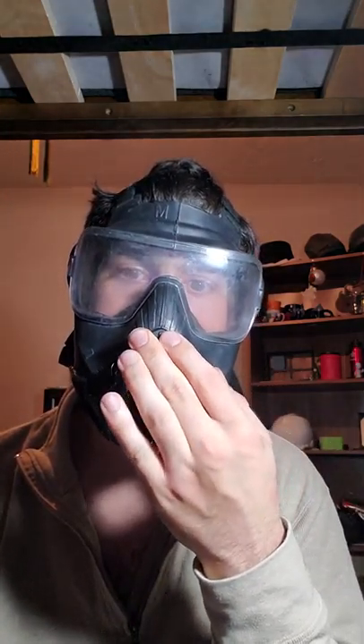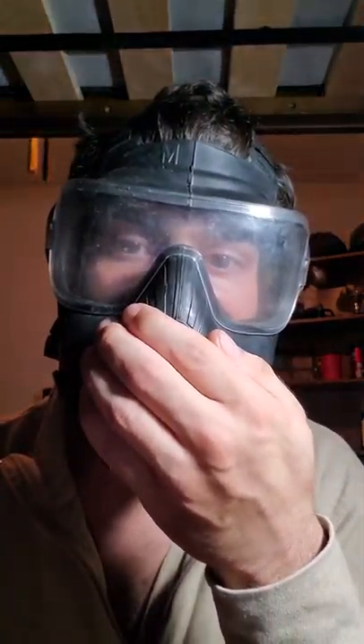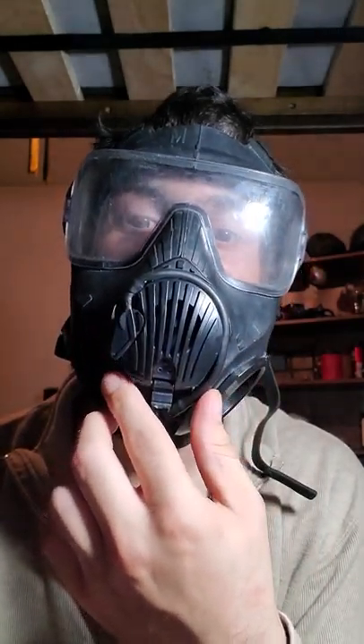It has a drinking tube, which is obviously a good idea — it's exactly like the S10. You can also put a communicator onto here and close it up, though mine is actually quite broken. You can put a voice amplifier right over the voice diaphragm slash exhale valve.